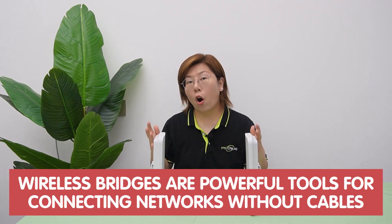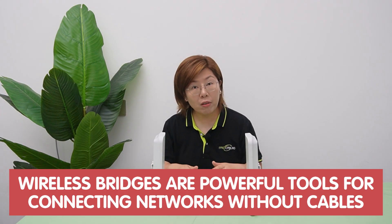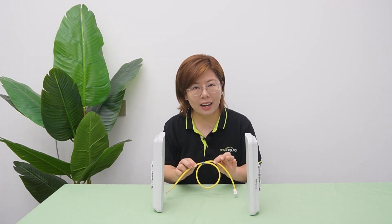Wireless bridges are powerful tools for connecting networks without cables, but their inner workings can feel like magic. A wireless bridge acts as a network translator, linking two separate wired networks over Wi-Fi or radio waves. Think of it as a virtual cable that replaces physical ethernet lines.